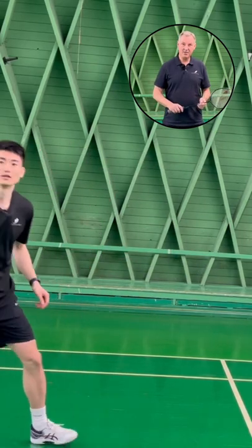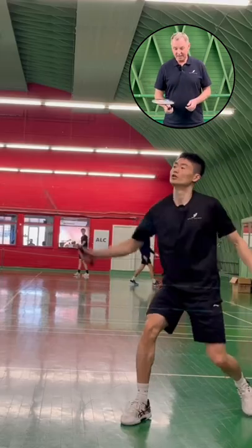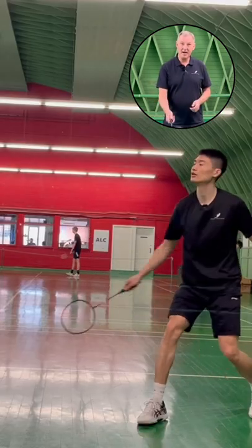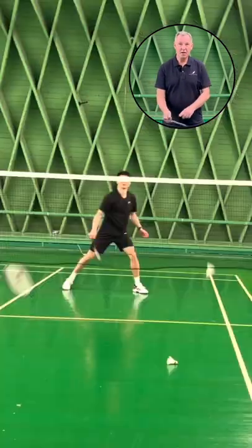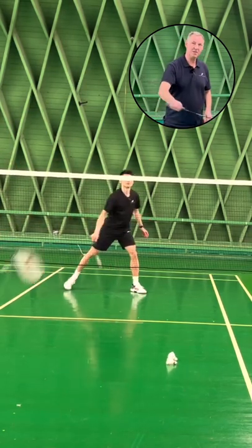The first type of backhand drive is the fast backhand drive, and the grip for that is a backhand grip where we have the thumb on the side of the racket. We are ready to play the shot from this position here.